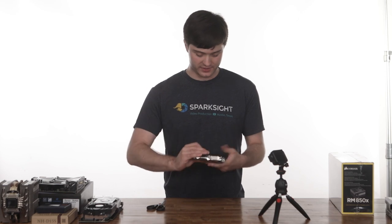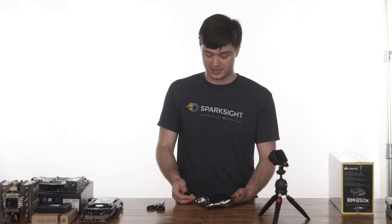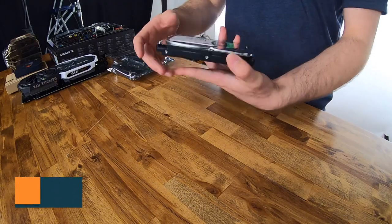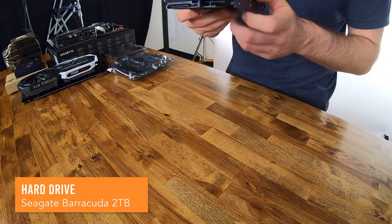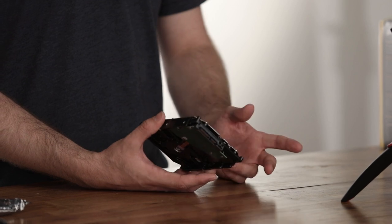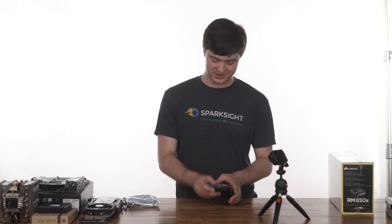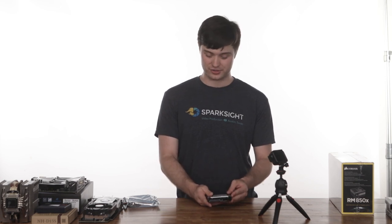Here we have the hard drive. We put in a traditional hard drive into this build because even though it's slower than solid state drives, you get a lot more space per dollar. For archiving projects, keeping them backed up, or having a place to dump additional files, having an extra hard drive is helpful. This is a Seagate two terabyte 7200 RPM hard drive — that's just how fast it spins. Generally, if you're getting a hard drive, getting one with a higher RPM is good. The thing most likely to fail in your computer first is your storage, especially if it's a hard drive, so if something's wrong, check that first.